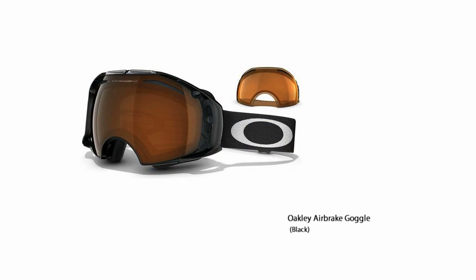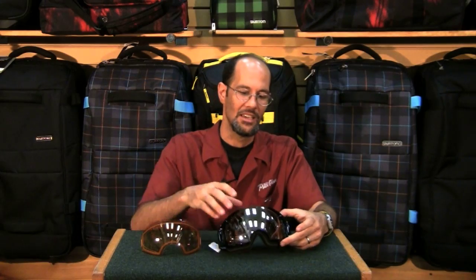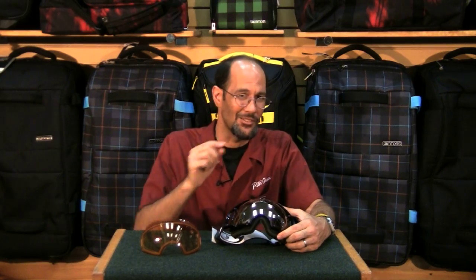One of the things that's amazing about this goggle is it comes with two lenses. I've seen other two-lens goggles before, but this has a really unique mechanism for switching them out. Usually it's really difficult and you've really got to work on messing with the goggles probably back in the room — you don't want to do it up on the mountain.